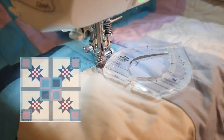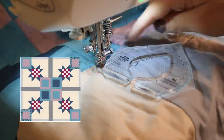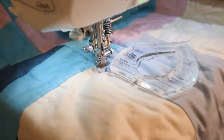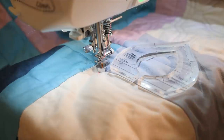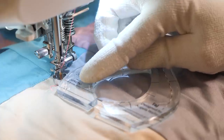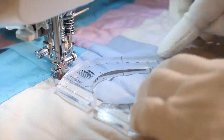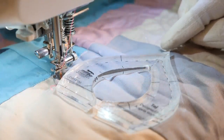To quilt my pointed arcs in the gray strip of my quilt, I'm gonna start from the center and work my way out — mostly just because that's how I prefer to do it. I'm gonna start about a quarter of an inch or so away from the edge of the strip that I'm quilting, line the reference lines on my ruler on the seam, and then quilt along the edge of my ruler till I get just to the very tippy point.